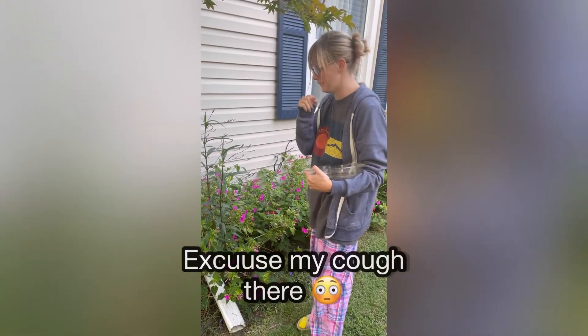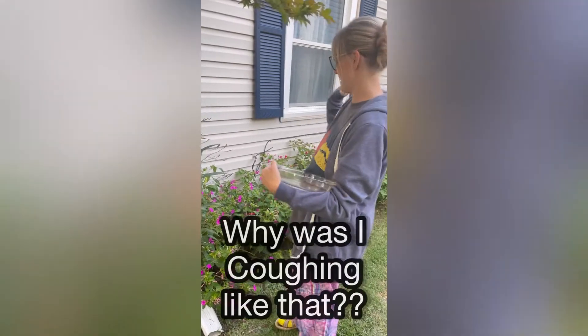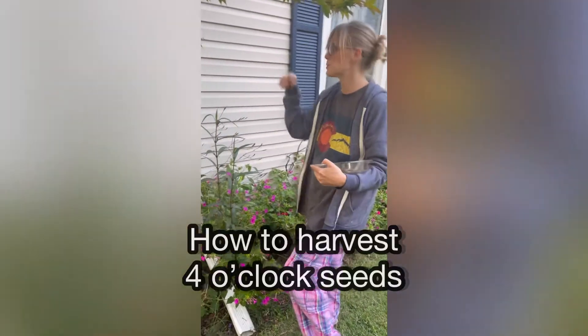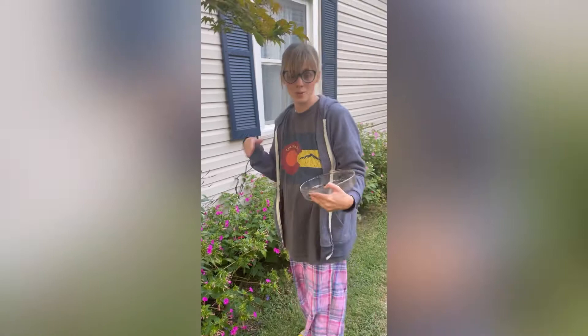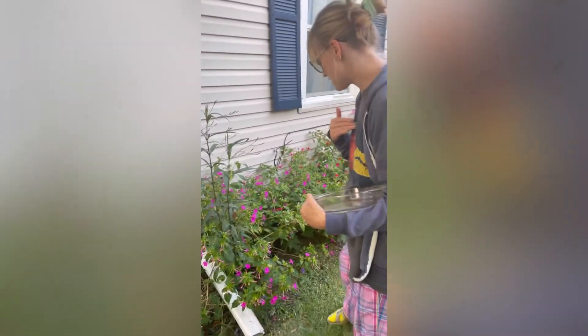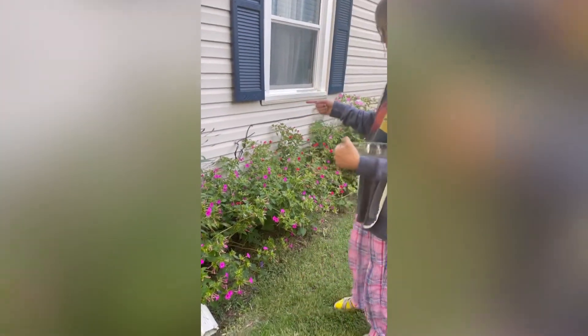We're going to start harvesting the four o'clock seeds. I just filmed another retrieval of seeds for the cosmos, so if you're not aware of what I've got going on here, this is just getting my nighttime on. We're going to learn how to harvest four o'clock seeds.